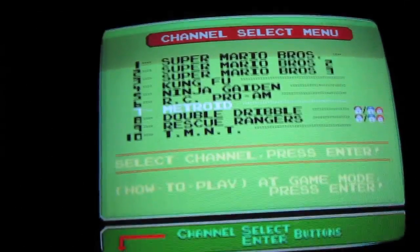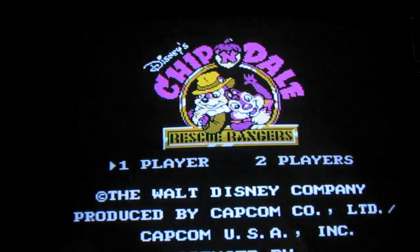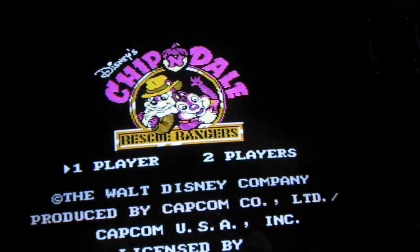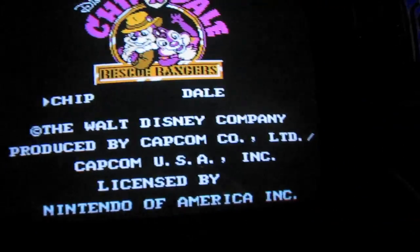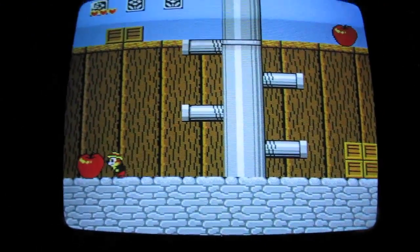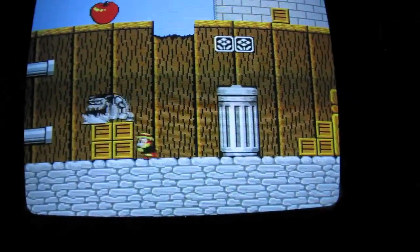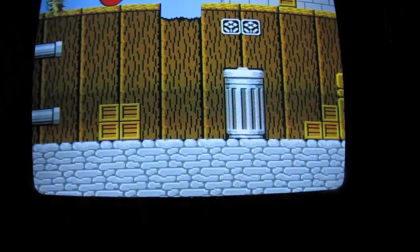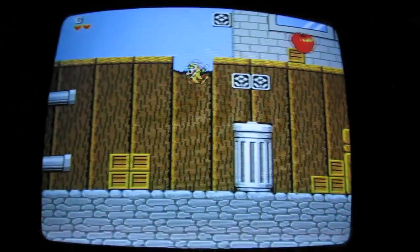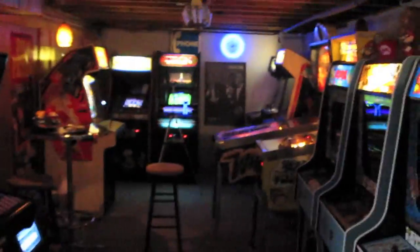Another game I picked up that's pretty badass on the Play Choice 10 is Chip 'n Dale Rescue Rangers — it's freaking awesome. It's a little platformer and you can play two players at the same time. It's just a great little Capcom platformer from the 80s. And don't let the license fool you — this is a very challenging game, actually. So anyway, there you guys have it — in the arcade. See you later.